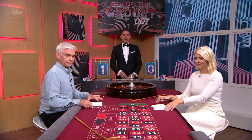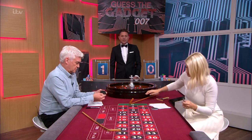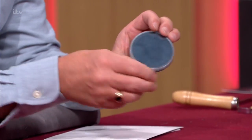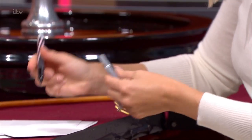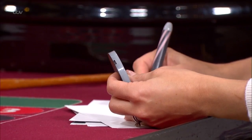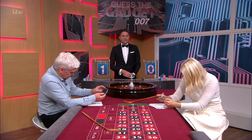Let's bring on gadget number two. Here we go. What could these be? Just lean forwards and grab them. You've got 20 seconds on the clock starting now. What are these? I think this is quite tricky. What could it be? You've got about 10 seconds left. Holly, we will come to you first. Make sure you write your answers down on your cards.